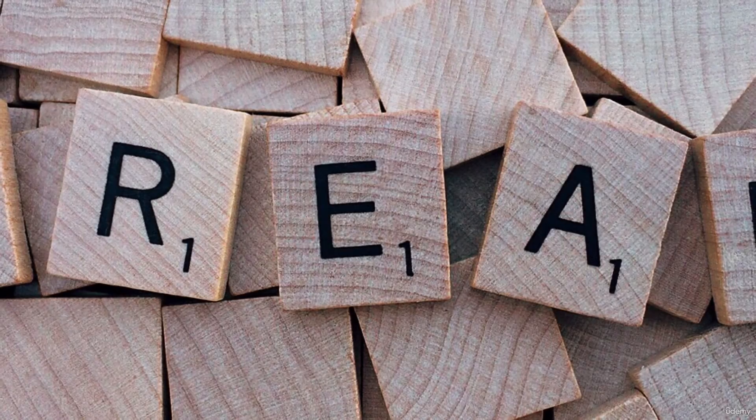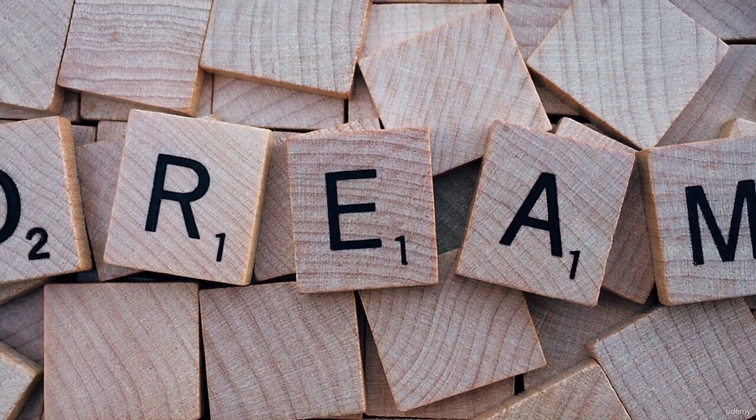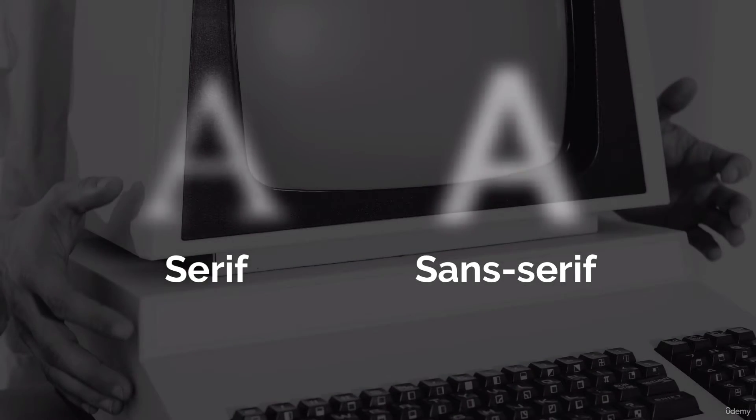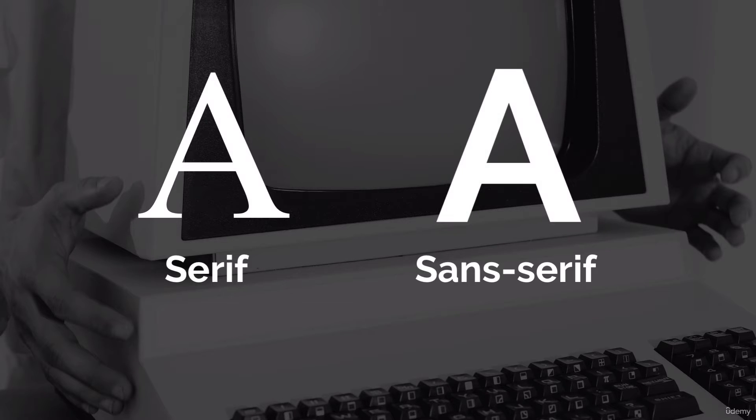Sans serif fonts originated at a much later date than their serif predecessor. That's because the use of digital and computer screens required a more clean and simple font. Back when computers had a low resolution display, the small details of serif fonts were lost, and thus the need for a more simple sans serif font.